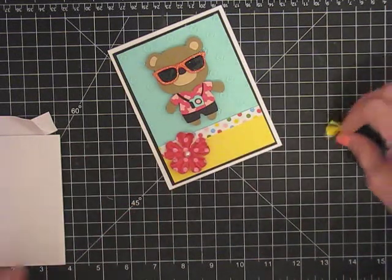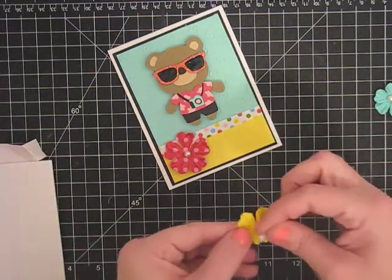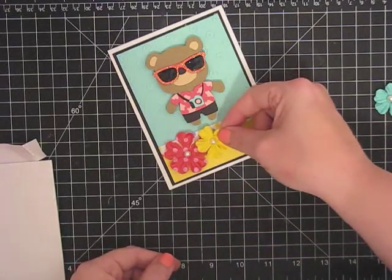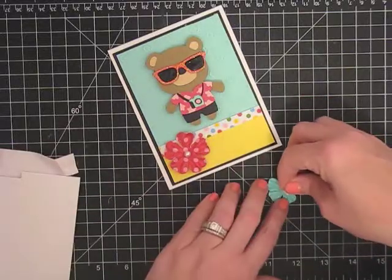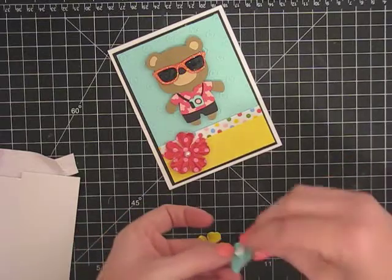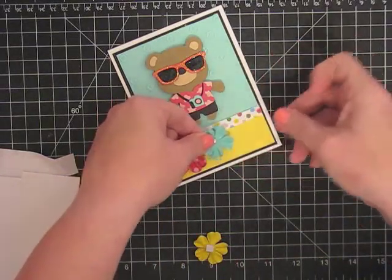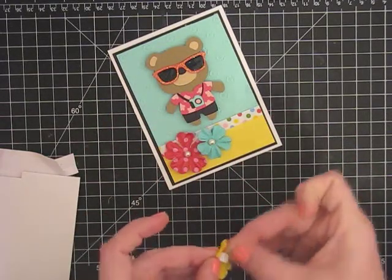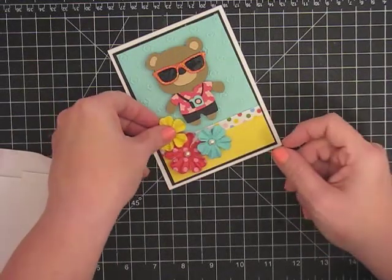There we go. Now these guys I want to pop up a little bit so there'll be a little gap between them. I'm going to see if I need one piece or two pieces of this. One piece is going to do it. I'm definitely going to put the blue one down here because of the yellow paper. I'm going to put the yellow one on the blue paper.